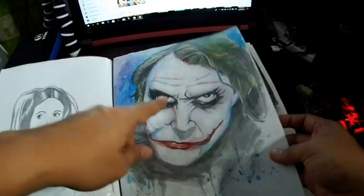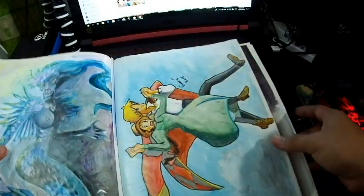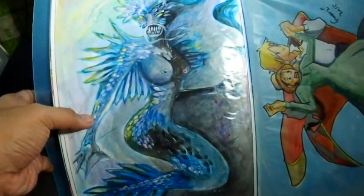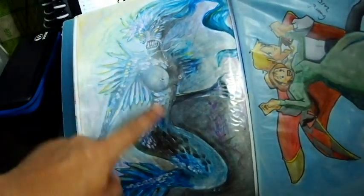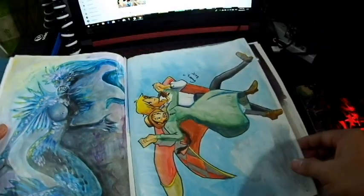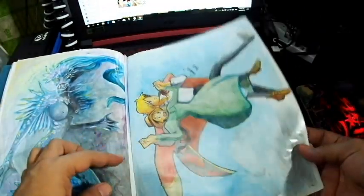I have Joker here, using watercolor. I was using regular sketchbook paper, so the watercolor didn't look that great. Watercolor doesn't work as well when you use regular paper.